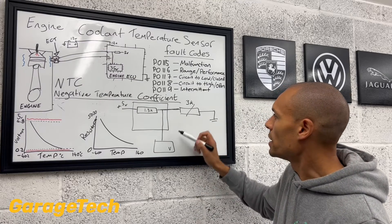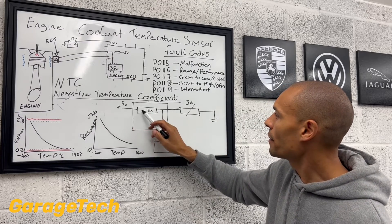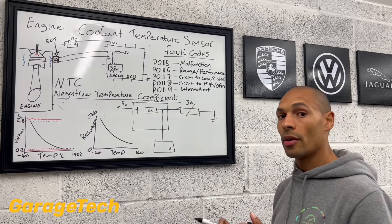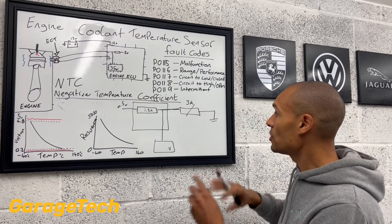Our resistor value that's in our ECU is fixed — that doesn't change. So I'm just going to say that's 1.5 kilo ohms. So our voltage reading: we've got five volts starting here. This is going to consume some voltage. This is going to consume some voltage.